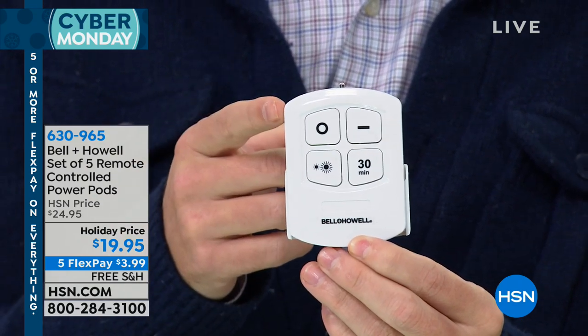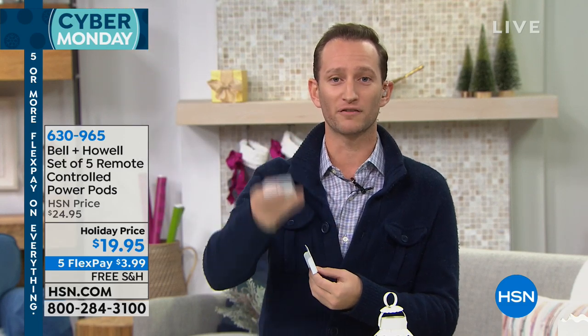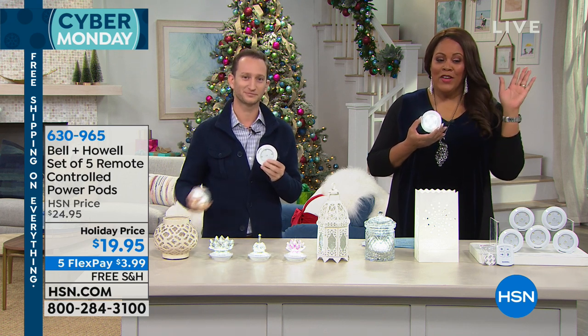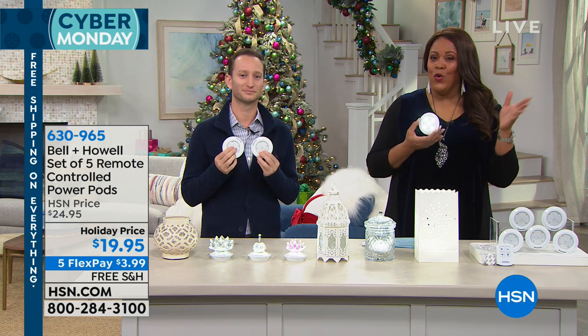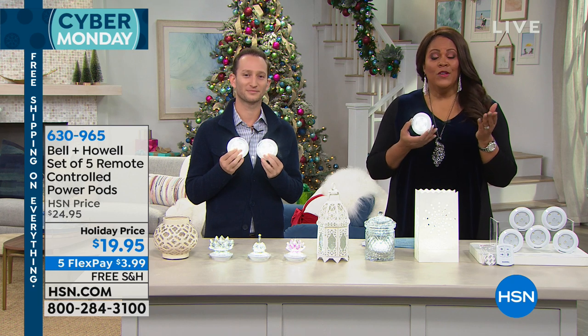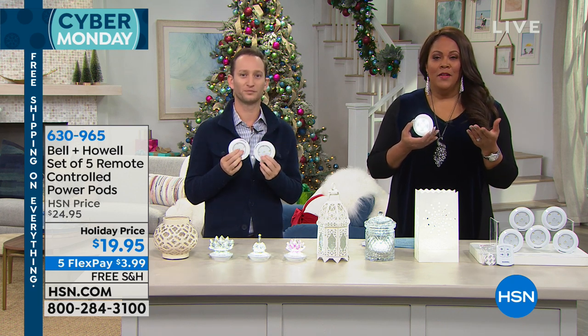Infrared — point at exactly which light you'd like to turn on. Maybe you have some that are up high, maybe some that are down low. All you have to do is aim it wherever you'd like and they'll turn all of them on. Very simple. And again, this is the first time we're doing this. Five of these power pods — the possibilities are endless. You get them home for under $4, $3.99 to be exact. This is a great giftable. You can keep a couple for yourself, gift a few, or get several sets and have fun all around your house.